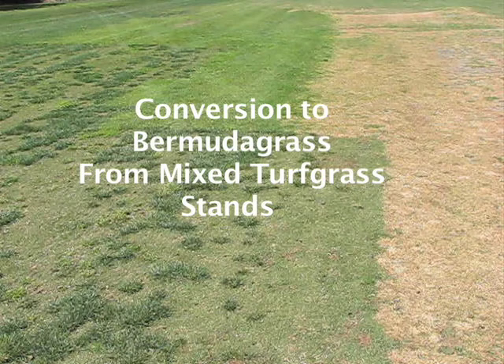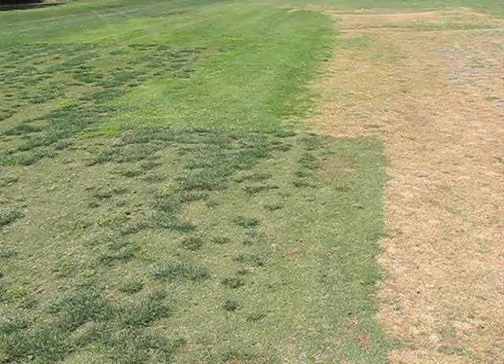The popularity of non-overseeded Bermuda grass is growing throughout the southern regions of the country. What we're going to show you is a visit to a course where we saw the effort being undertaken pretty aggressively to remove all of the cool season grasses from Bermuda grass and to try to convert the course to straight Bermuda grass, non-overseeded in the winter.